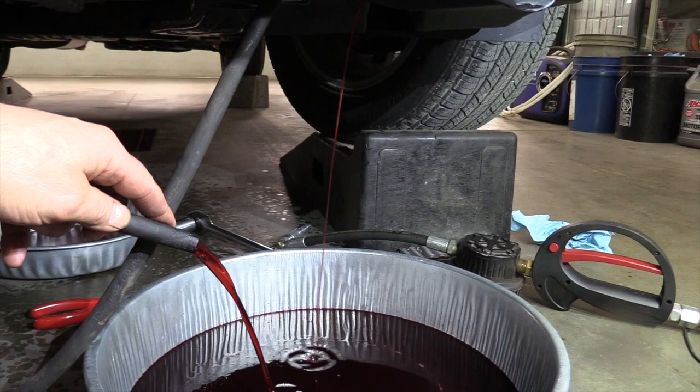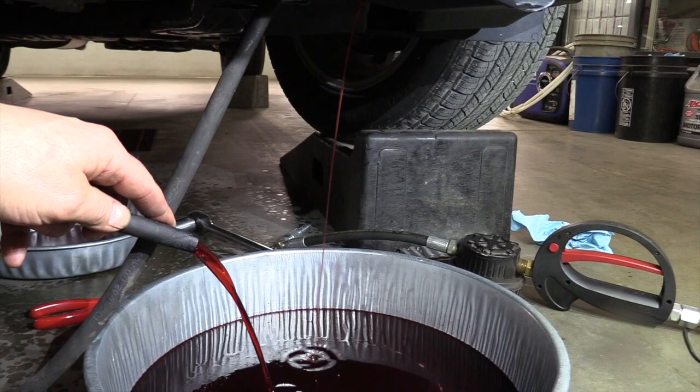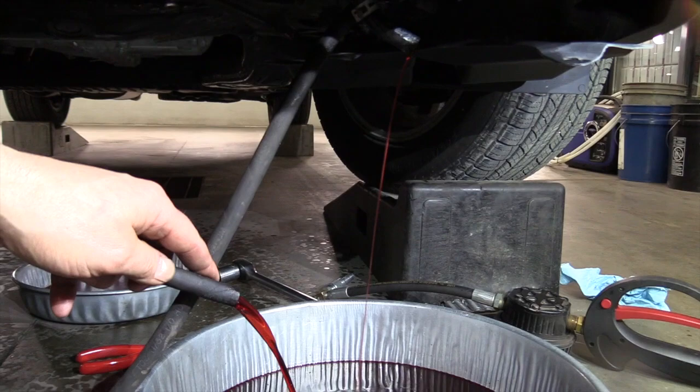Basically what we're doing here is using the new fluid to flush the torque converter and the transmission cooler, getting a good majority of that old fluid out.